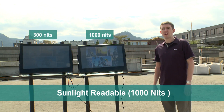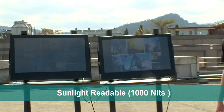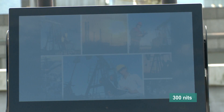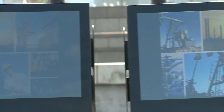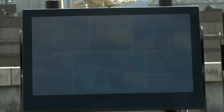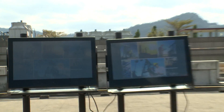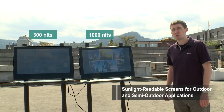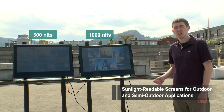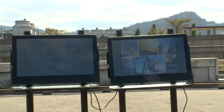Moxa offers 1,000 nit displays and panel computers which are designed for industrial environments with strong lighting. As you can see from this comparison, Moxa's 1,000 nit displays are much easier to read when compared to a 300 nit display. In industrial environments, a difficult-to-read screen could result in a critical error being made, so it's easy to see why a screen that's operable under strong lighting conditions, such as Moxa's 1,000 nit displays, is essential.